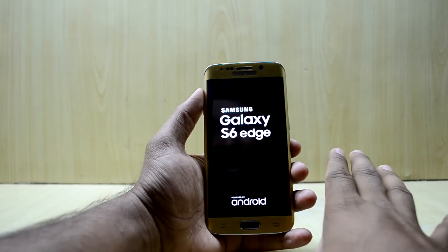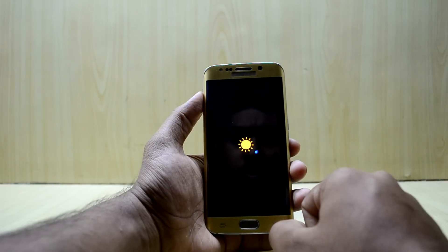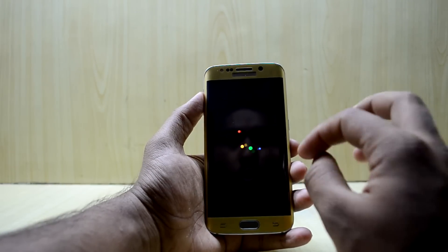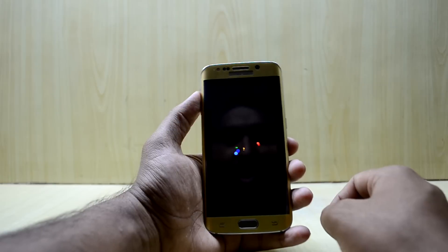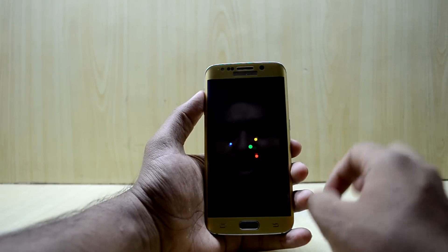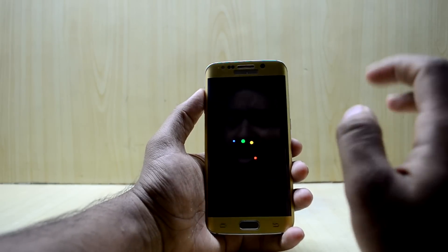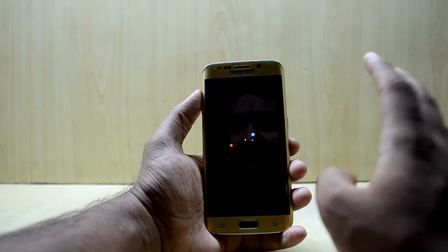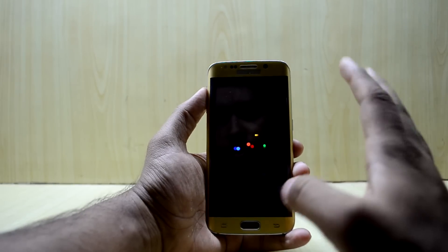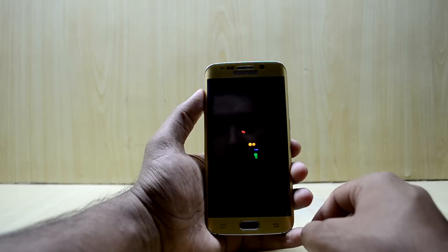You can see how easy the process is and how quickly you can install DotOS on your device. This custom boot animation looks amazing — it's great and a little bit close to the Google one but not exactly the same. The device generally takes 10 to 15 minutes on the first boot of a new custom ROM, so put your device aside and don't worry — it will boot perfectly.